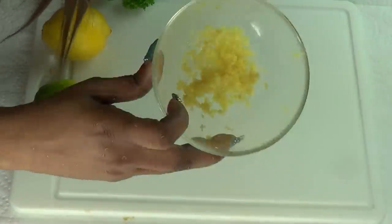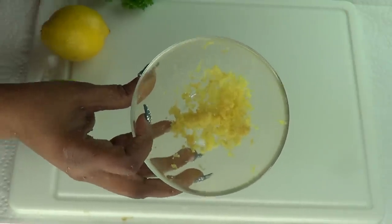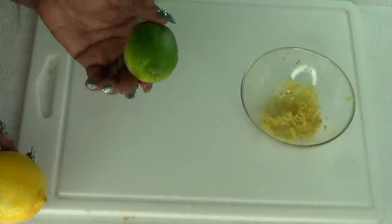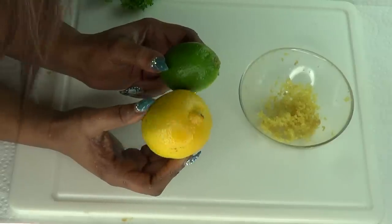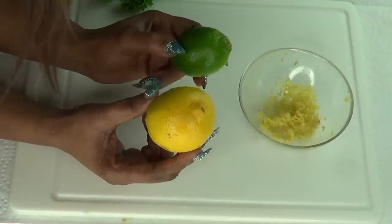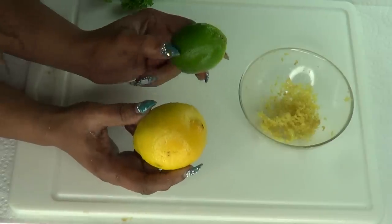Here is our grated ginger. To make our ginger tea we're going to add some additional ingredients. We're going to be using either lemon or lime. The wonderful thing about using lemon or lime in our ginger tea is that it helps to give this ginger an additional boost of vitamin C, and it also helps to enhance the ginger for further speeding up the metabolism.